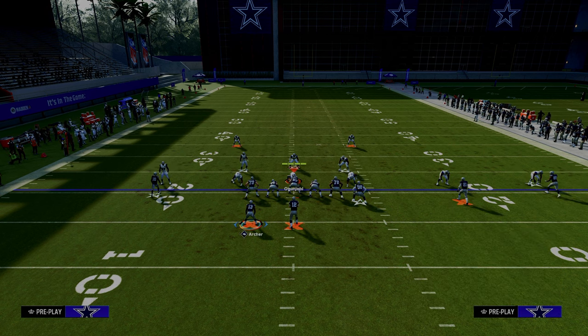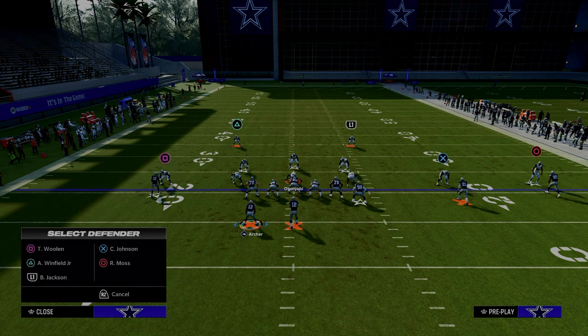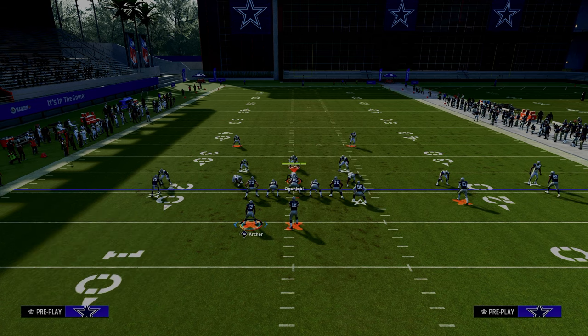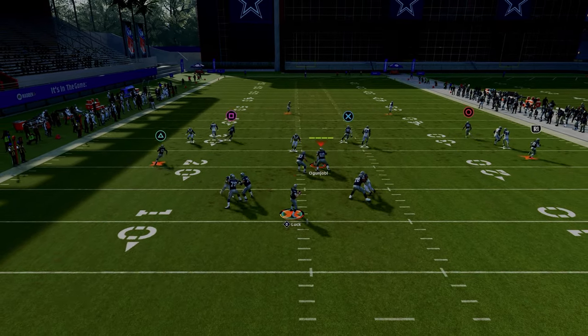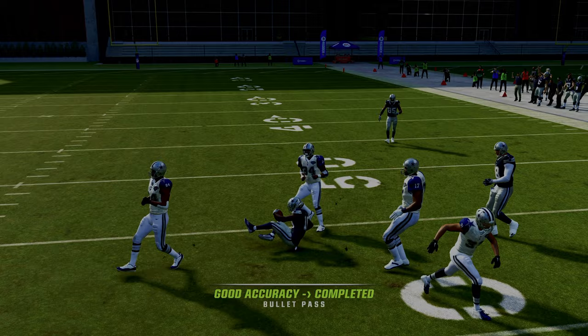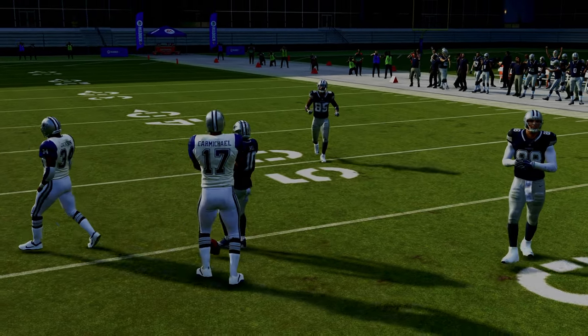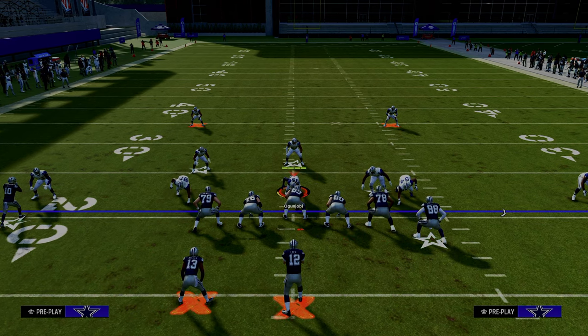A lot of people like to do a coverage defense out of man-to-man with their user in the middle of the field. It still means the same basic things for you: if the user stays in the middle, look to the tight end. If the tight end doesn't beat man coverage, check it down to the post route if he's available. This is the first setup of Y Option Wheel — one of my favorites.